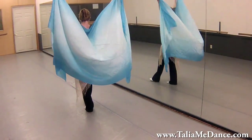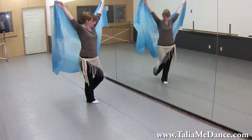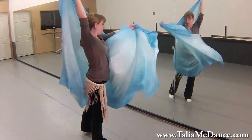Right, left, right, left, down, up. Pivot the weight, then left, right, left, right, down, and up.